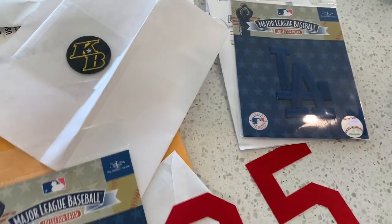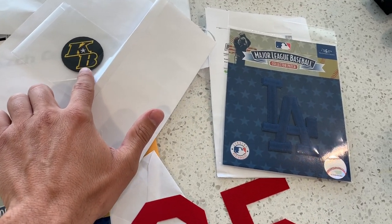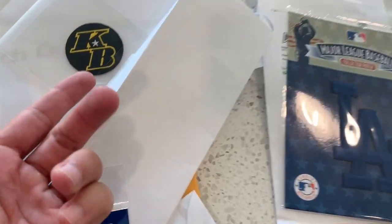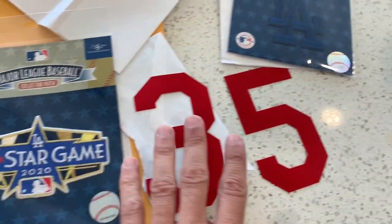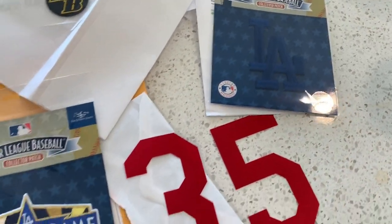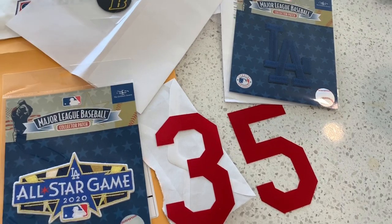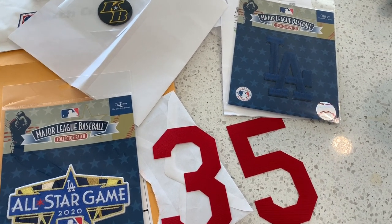So yeah, this is pretty much it. The Kobe patch is the official one, so it was like $20. They do have a lot of fake ones, but that was $20. The all-star patch was $20. The LA patch was like $15. The numbers were like another $15. So it was about less than $50 all together. $50 plus your $120 jersey — you have a $170 jersey.